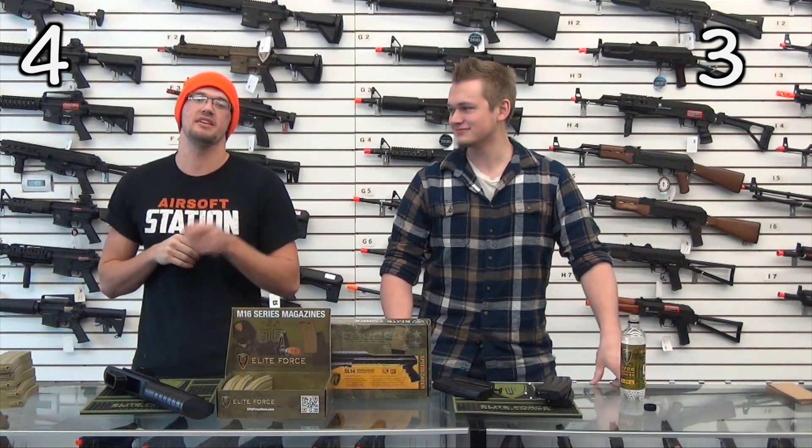If you're in the market for probably the highest end speed loader, keep Airsoft Station in mind. And until the next video, have a good one guys.